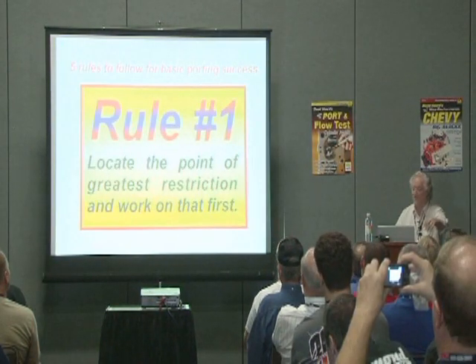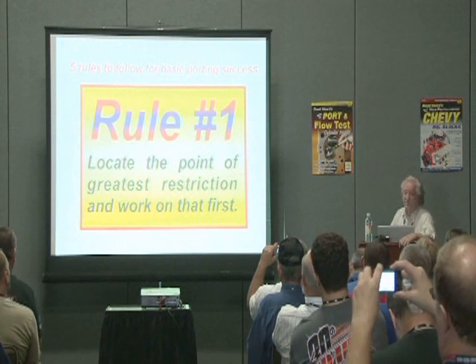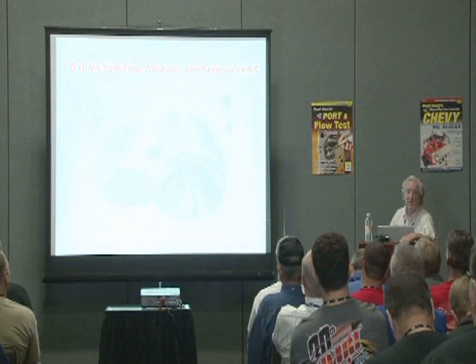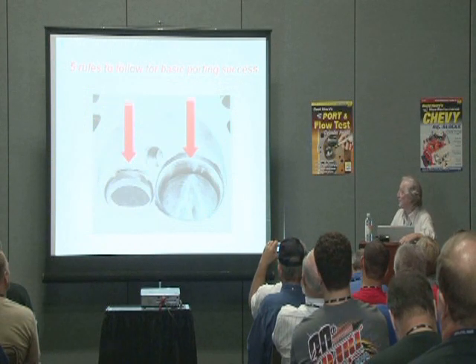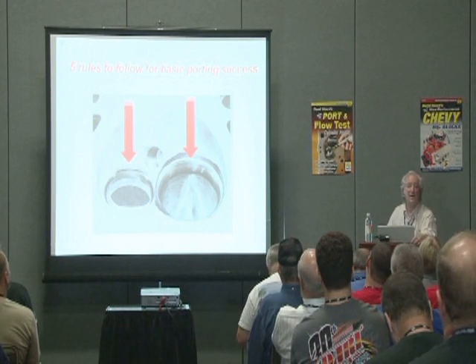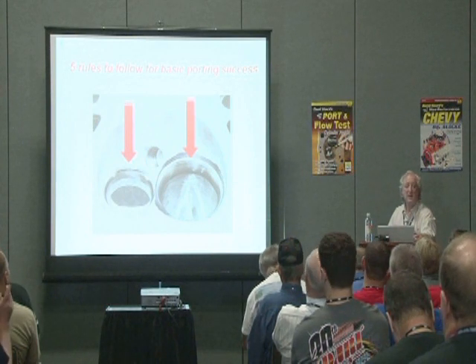These are my five golden rules of porting. First, you locate the point of greatest restriction and you work on that. The point of greatest restriction is in the valve seat area. Everything between a quarter of an inch before the valve seat to a quarter of an inch after is the point of greatest restriction. So a good valve seat job is imperative. How many of you here have your own valve and seat and guide machines?